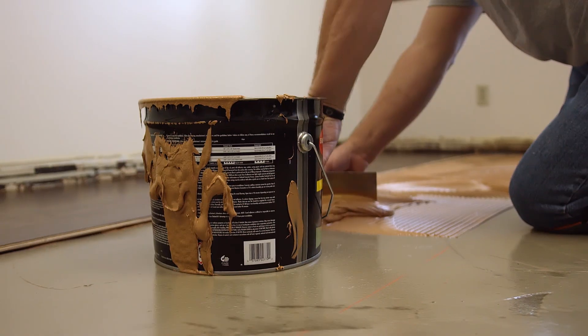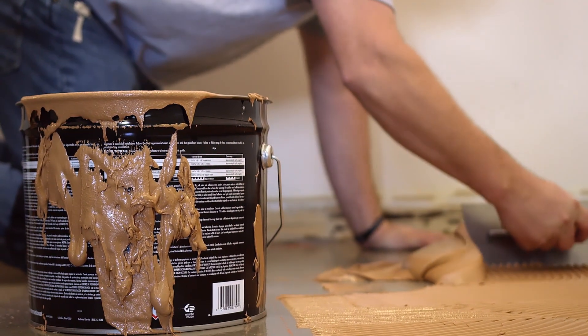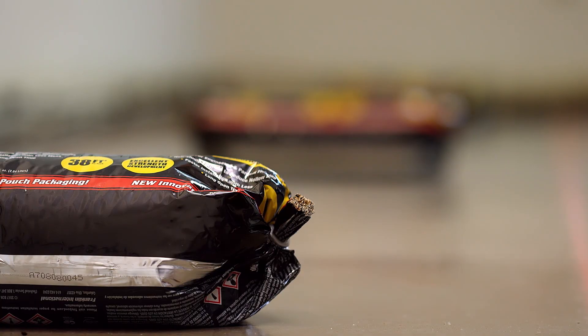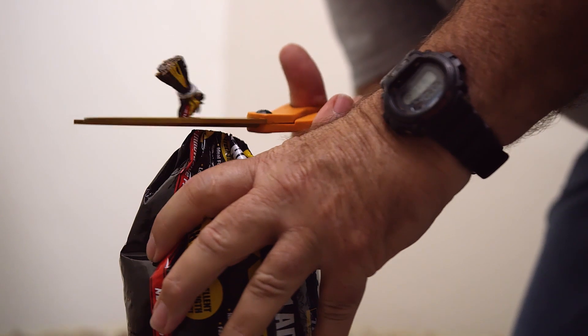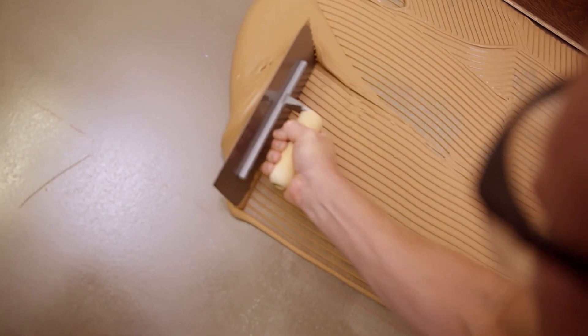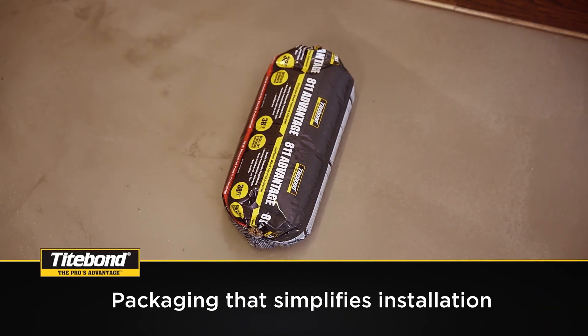Instead of lifting or pushing the pail across the floor as flooring is installed, simply set individual pouches in place in advance. Additionally, there's no lid to deal with — just snip the tail and squeeze the pouch. After troweling the adhesive onto the subfloor, lay the flooring for that area and move on to the next pouch.